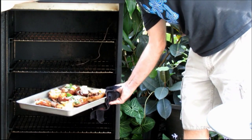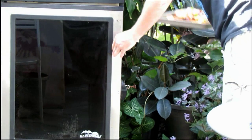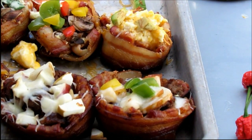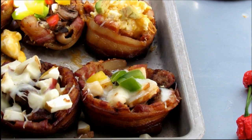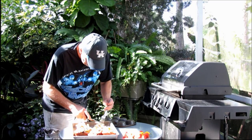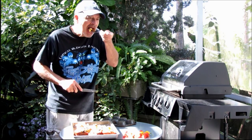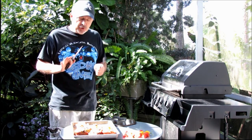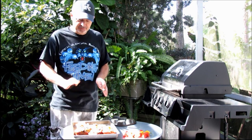Look at those — the cheese is nice and melted. We did have a couple of fatalities here — the bacon cup came apart on one. But I'm looking forward to tasting the sausage, apples, and cheese — it really looks good. Let's give one of these a try. Mmm, the smoke flavor on these bacon bowls is just awesome — I really recommend giving these a try.